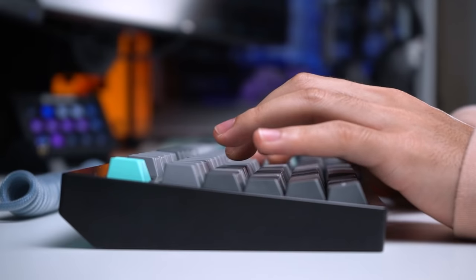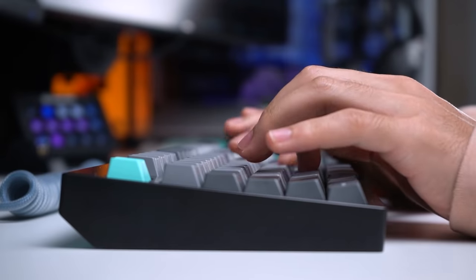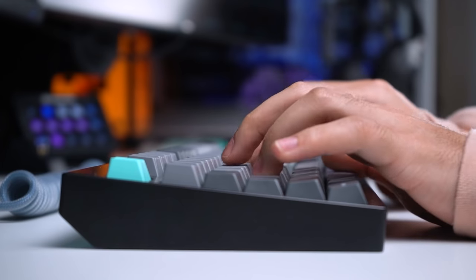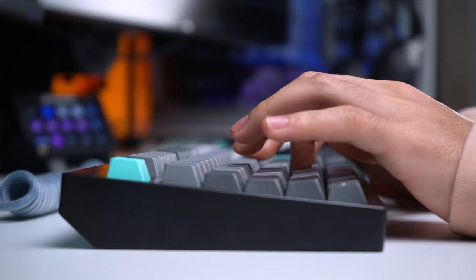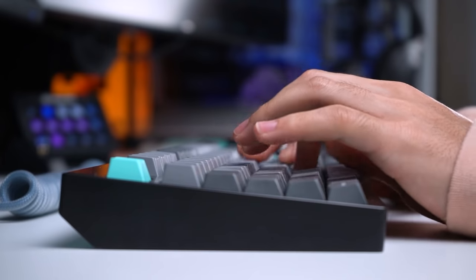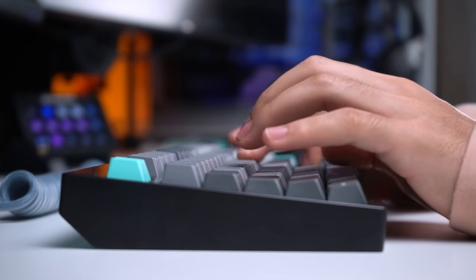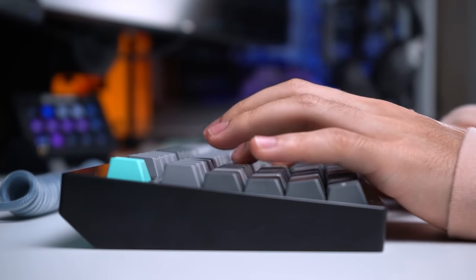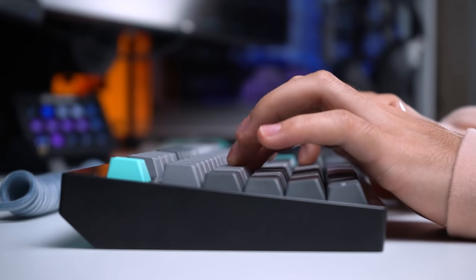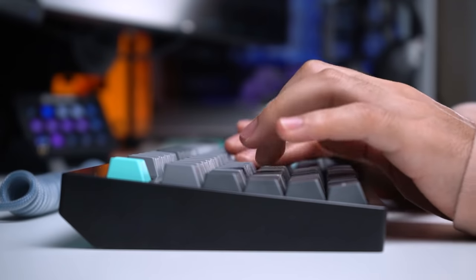I really like how this configuration sounds. It has a nice high pitched sound signature to it and it also sounds really clean. While I'm usually a person who enjoys thock or a deeper sound signature, I actually really like the high pitch sound that this configuration produces. Typing experience is also great and it feels really smooth. The spring weight of the switches was something I initially thought would be a huge issue for me but I actually really like how light the switches feel.